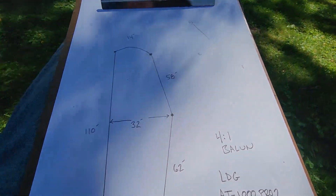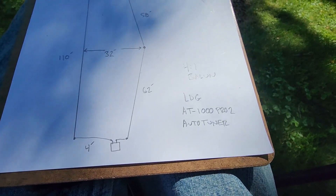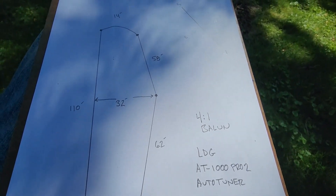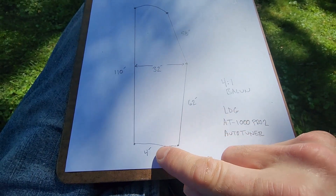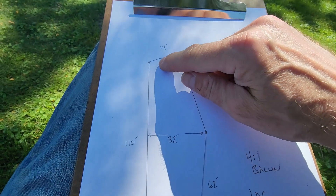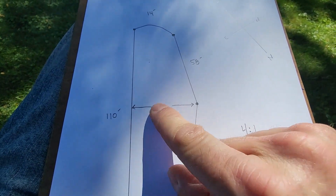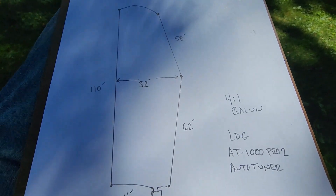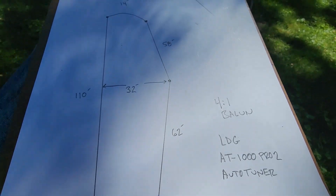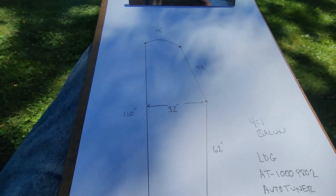Let me show you my drawing. Here's what my antenna looks like — in no way is this a perfect loop. At certain points it's nine feet off the ground, and by the time it gets downhill it's about 35 feet off the ground. The widest point is 32 feet. Some people might say it's a train wreck, but this thing works.